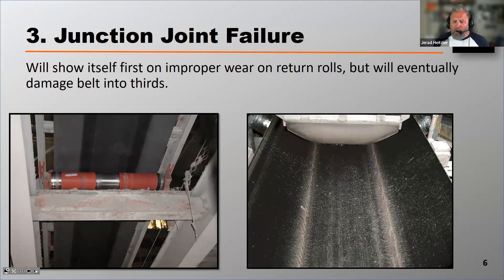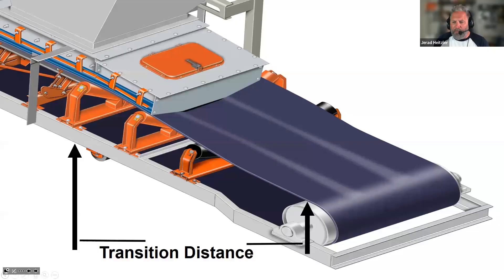Let's talk about what causes junction joint failure. It's most likely attributed to a design flaw. Every conveyor belt that transitions from its flat position on the tail pulley to its fully troughed position once it's loaded is taking on a lot of stress. That happens in what we call the transition distance — the distance from the first fully troughed idler to the flat tail pulley. In that process of the belt forming its trough, there's a lot of stress put on the belt because the outsides of the belt are stretched at a greater force than the center, and that's what causes almost that ripping effect between those thirds in the width of the belt.